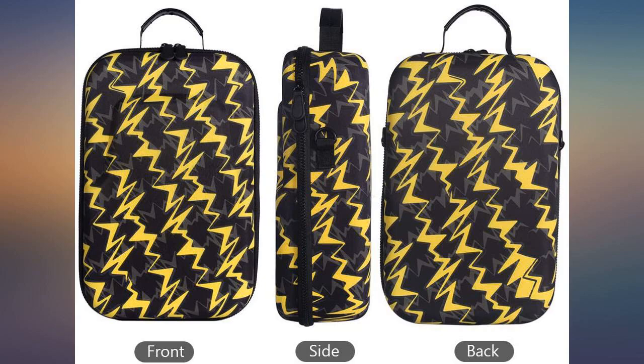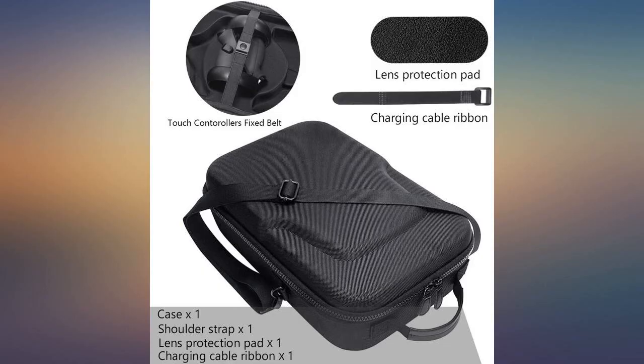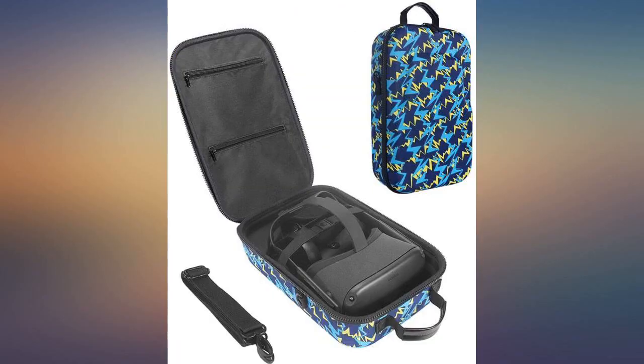I think I may Febreze the unit to speed up the de-smelling. So far it has held up well. I wanted the official Quest case but heard bad things about the zippers. This case is larger but fits the charger and cable, has extra space and a cover for the lenses, and the zippers do not feel flimsy.